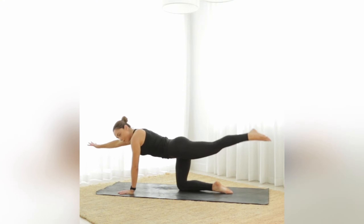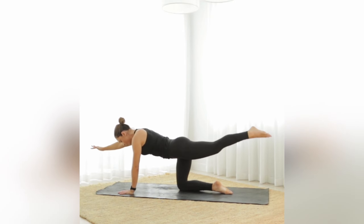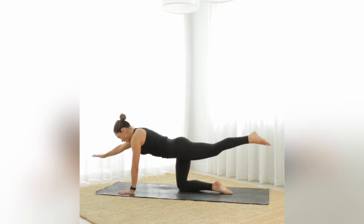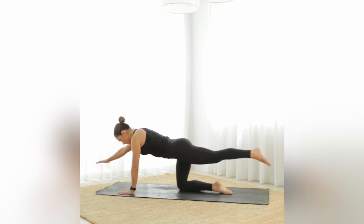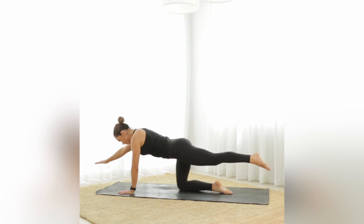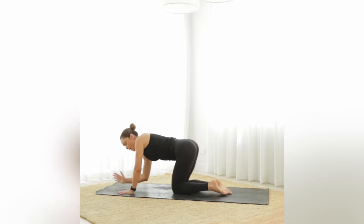Hold it up — we're going to pulse up and down, little dip, little lift. Use your breath. Let's go for ten more. Big breath in and hold, then exhale slowly release and come down onto the forearms.